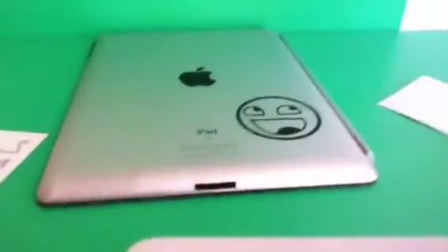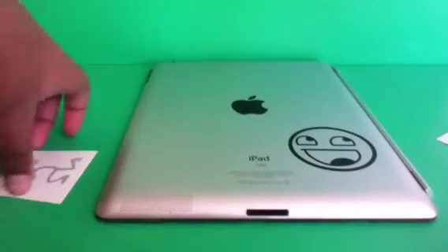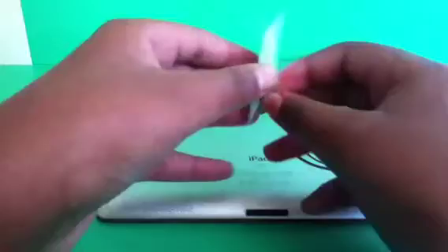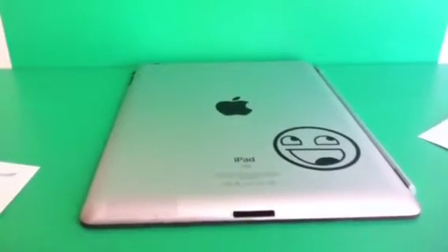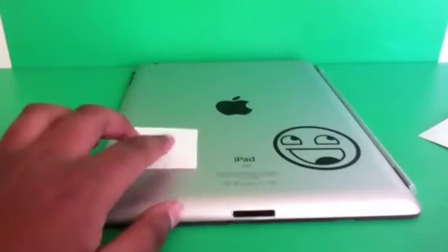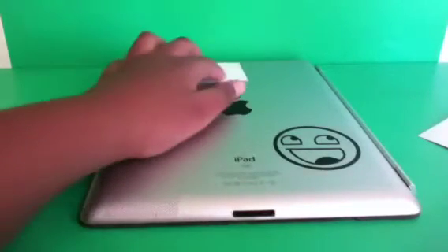I have a lot of these and I'll be doing a giveaway, so to enter the giveaway you're going to have to be subscribed. If you're not subscribed, subscribe now so you can win one of these. You can put it on your iPad, MacBook Pro, or anywhere you want — it would probably work on the iPod but it's kind of too big for that.